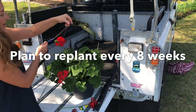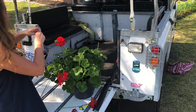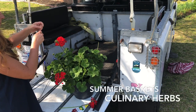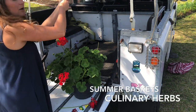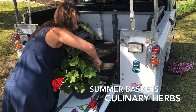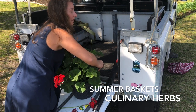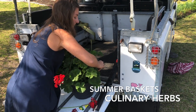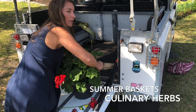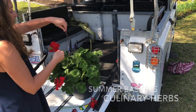Usually with hanging baskets I recommend that every two months you replant them, just so that things don't get too root bound and it doesn't become impossible to water. Generally by summertime I recommend planting more drought-tolerant things — herbs like thyme, rosemary, and oregano are really good candidates for hanging baskets.